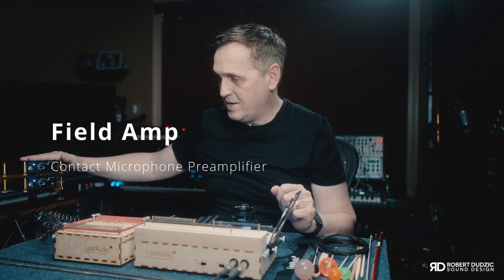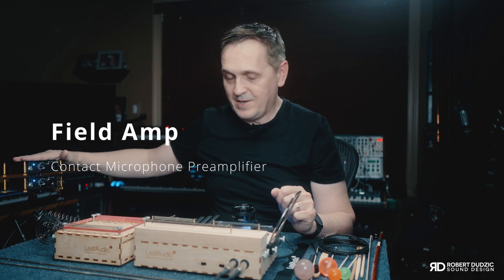Another thing I want to show you that I'm going to use today is the Field Amp from Leaf Audio. This thing is pretty much the next level of everything I own when it comes to recording quiet, detailed sounds. I don't think there's even a microphone on the market that's going to go so deep and record quiet sounds in as much detail as this unit does.